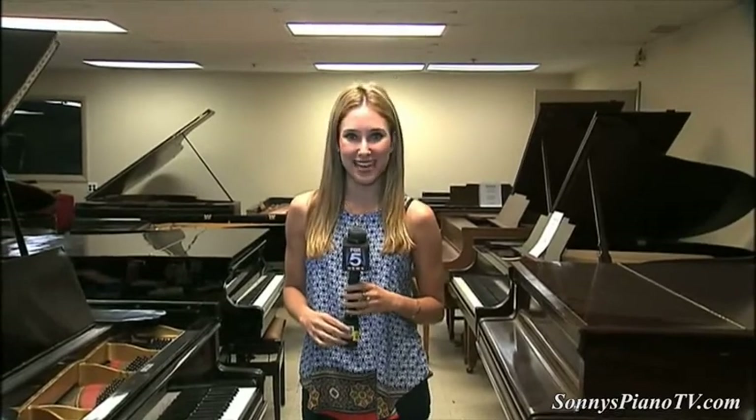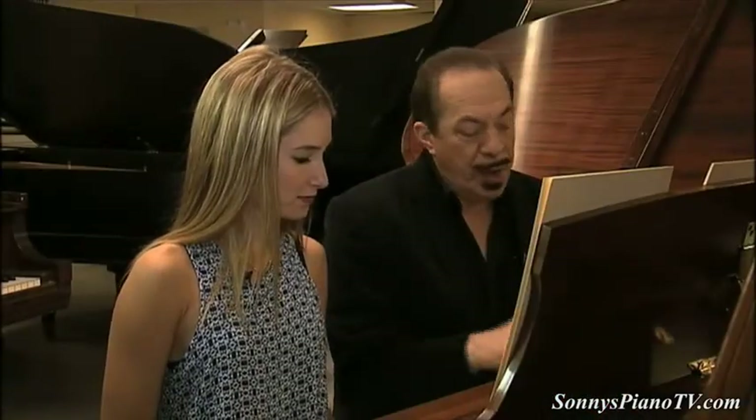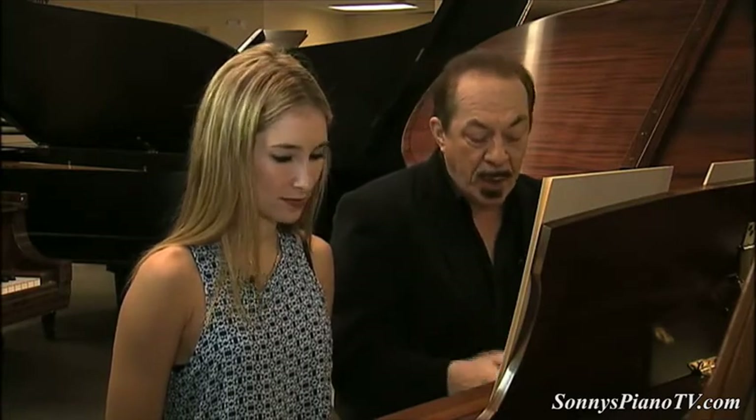I'm certainly no concert pianist, but I've been reassured by pro player Sonny that he could teach even an amateur like me how to connect to my inner musician and be playing the piano in just a matter of minutes. You call it Piano Yoga — where did it come from? It's based on breathing and relaxing and letting go. It's healthy, and it's a quick method for learning how to play the piano. Sonny Stancarone's method actually comes from teaching yoga.